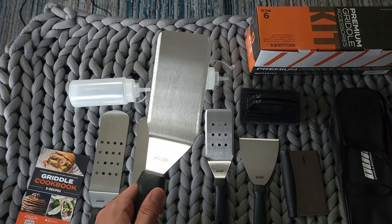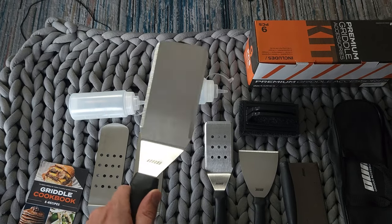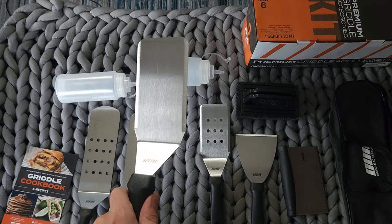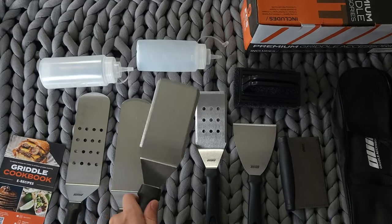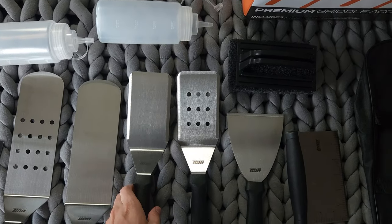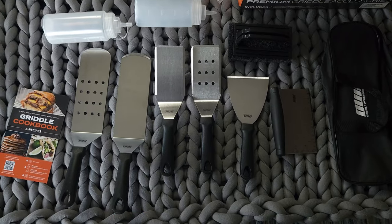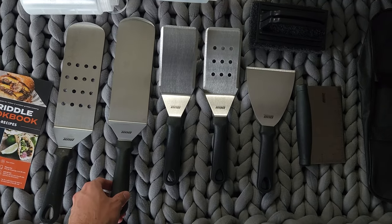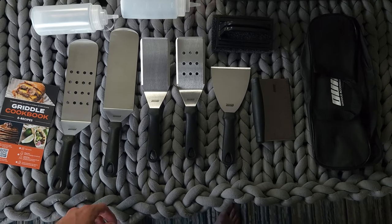I'll give these a couple swings just so you know they're not trash or anything. I purchased these so I could work with the Blackstone griddle I just got from Amazon. For less than 40 bucks, I think this was a good deal and I'd recommend it.